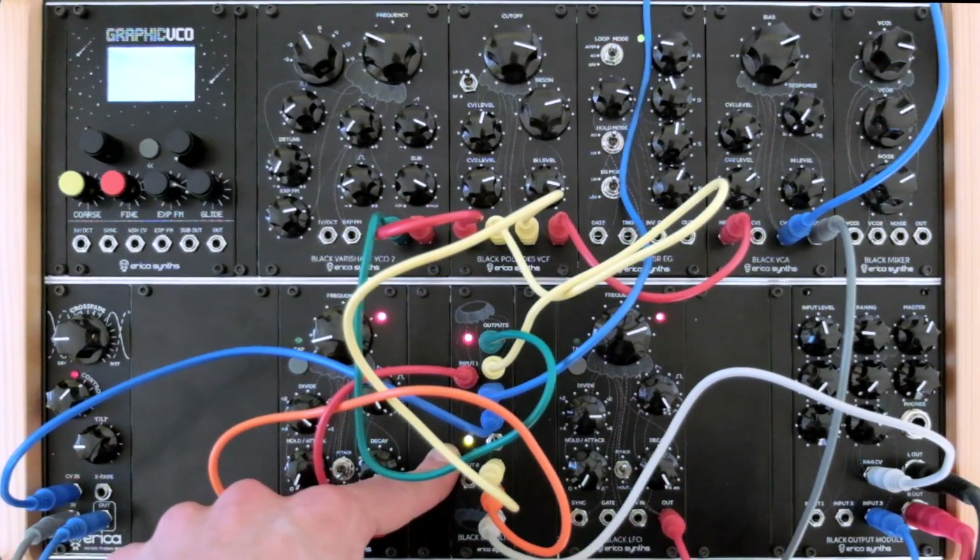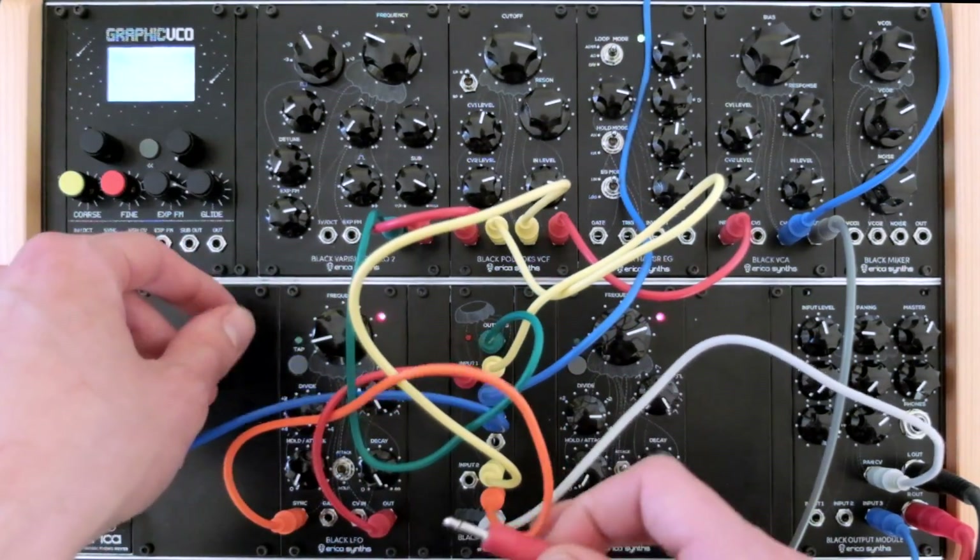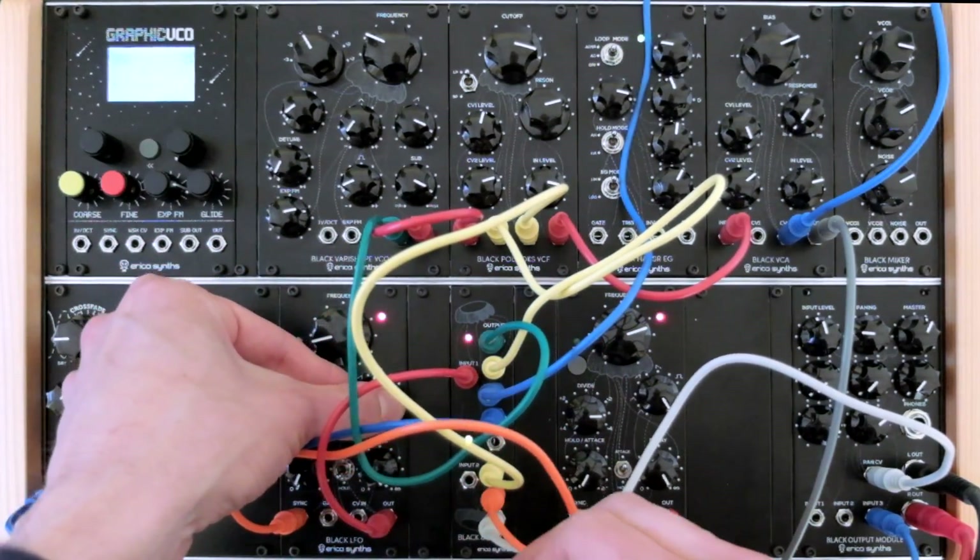Now I removed CV from the second 8th multi-module input and it instantly turns back into a 1-to-8 multiplier, sending CV from the first LFO to all output destinations.